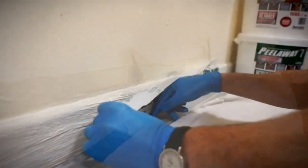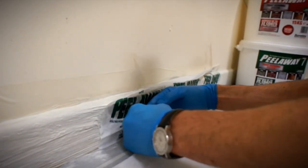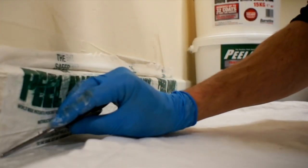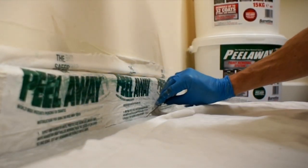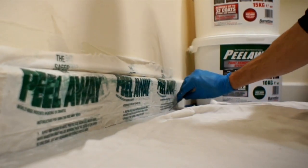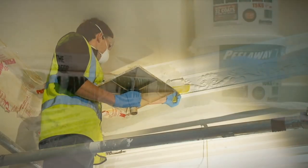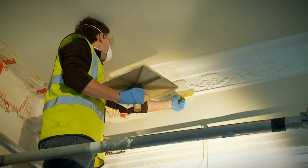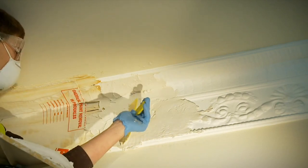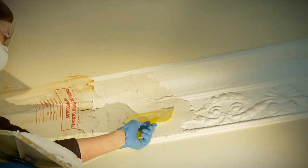As you apply Peel-A-Way, you must pause to apply the special cover that comes with each product. To simplify the cleaning up process, as the product completes reacting with the paint, it will dry back onto the blanket, leaving only a residue on the surface to be washed off. It is important that you apply as much product as you are able to easily remove at the end of the stripping time, and regular checking is needed to see how the stripping process is progressing.